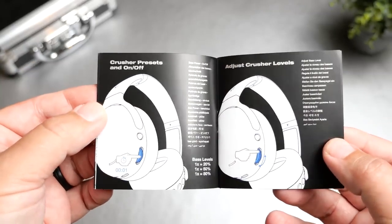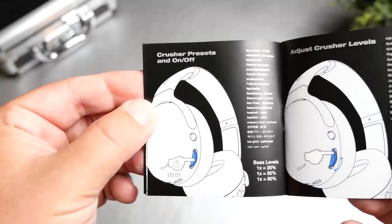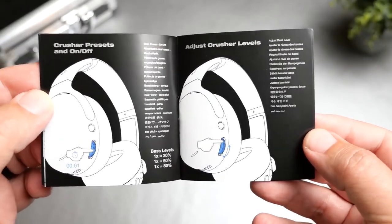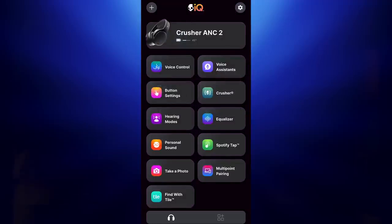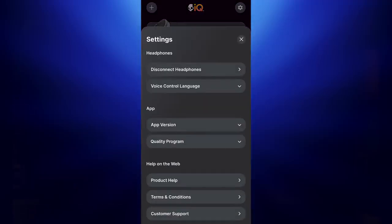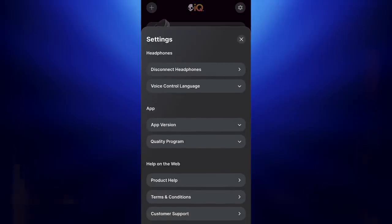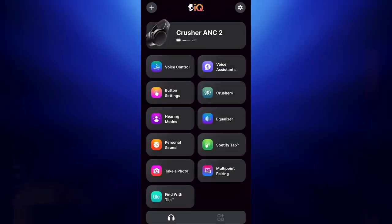When I first took these out of the box, put them on, and connected them, I was actually very disappointed — because out of the box, it has the bass intensity level at 20%, and that has nothing to do with turning the wheel up and down. You actually push the wheel and it will go from 20% to 50% to 80%, so there are different intensity levels before even adjusting with the scroll wheel. You can also control this within the Skull IQ app. When I started using them without connecting to the app, it was a letdown until I realized that was a feature.